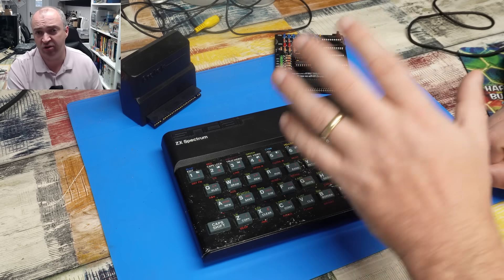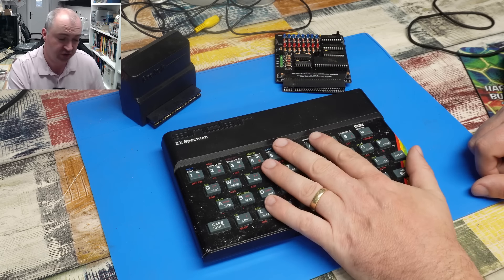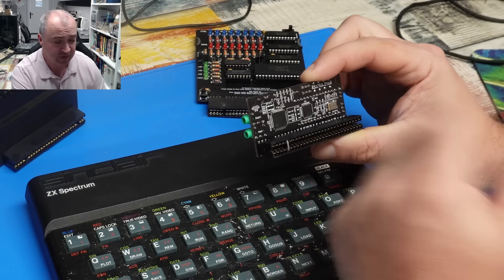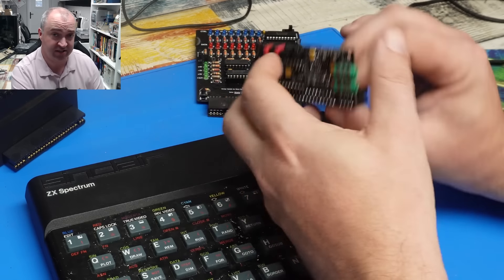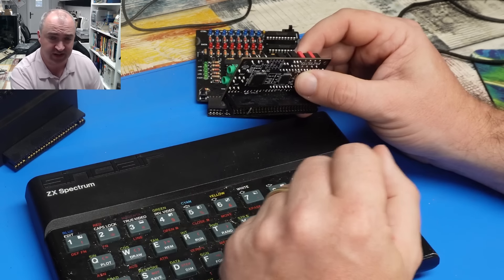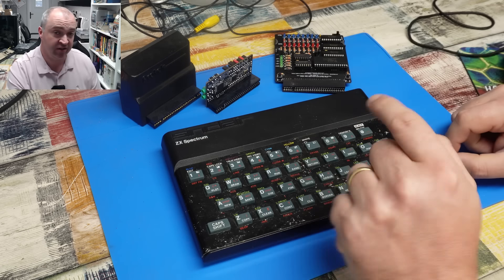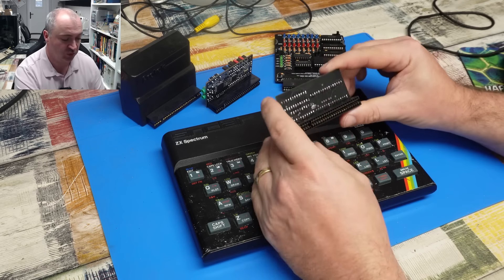But I recently had a situation where I thought I would need to connect two expansions to this machine at the same time. That came around when putting together the ZX-T SID - which essentially emulates a SID chip, hangs out the back of your Spectrum, and lets you play SID files. This is designed for a 128K Spectrum, but this one here is just a 48K Spectrum.